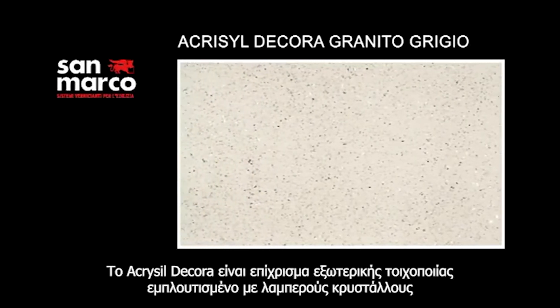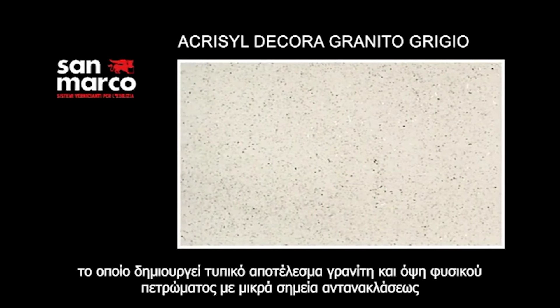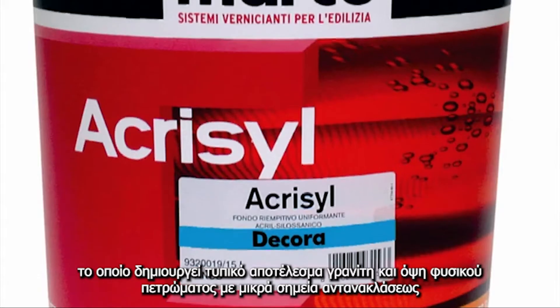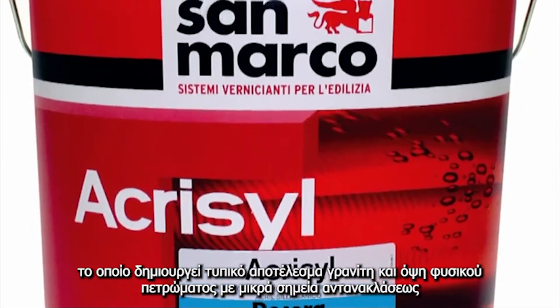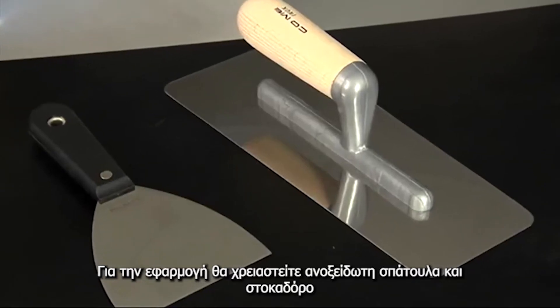Acrysile Decora is an exterior wall covering enriched with sparkling crystals that give the finish of typical granite and natural stone look, characterized by minuscule points of superficial light. A stainless steel trowel must be used to obtain the characteristic opaque reflective effect.